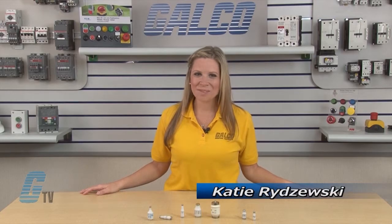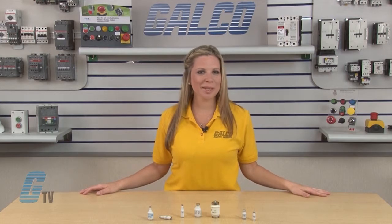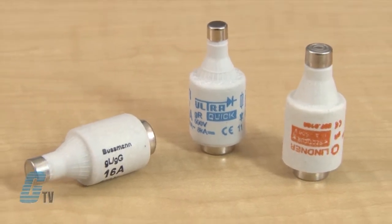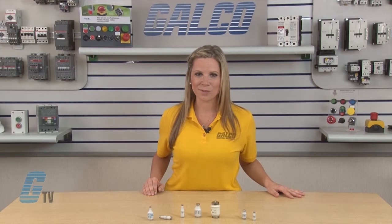Welcome to G-TV! Today I'll be showing you diazed and neozed bottle type fuses, commonly referred to as coke bottle or milk bottle fuses. These classes of fuses are often found in European equipment, but can also be found in some North American equipment as well.